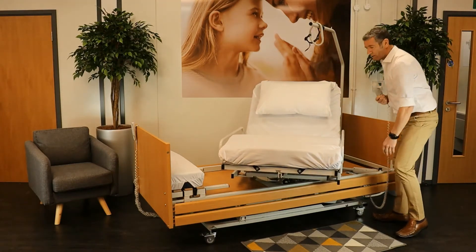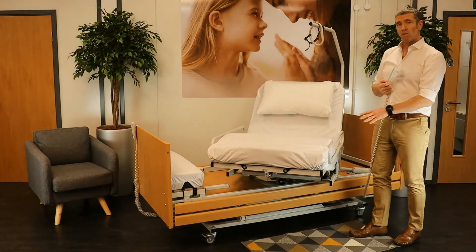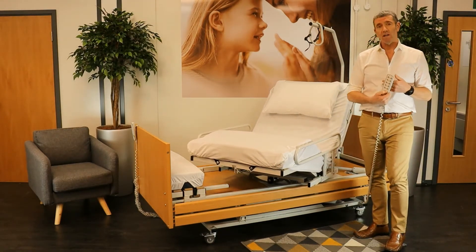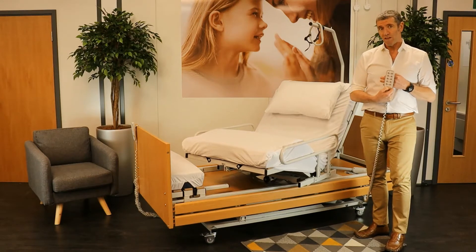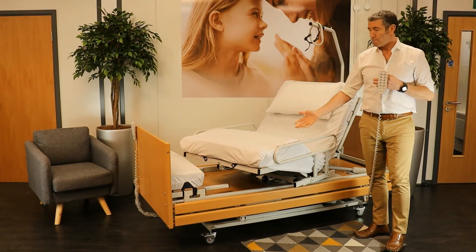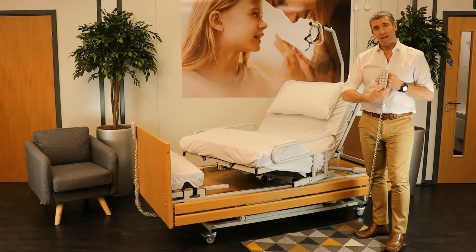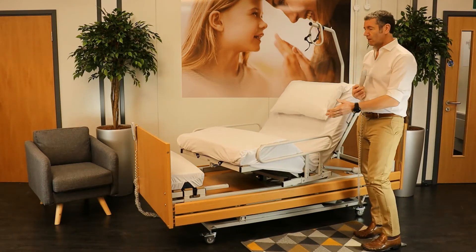You can see these are the side rails. This is very smooth and a very, very quiet operation. At any point while the bed is turning that I feel uncomfortable, if I was in the bed, I could just let go and the bed will stop. By then pressing in again, the bed will continue into its position.